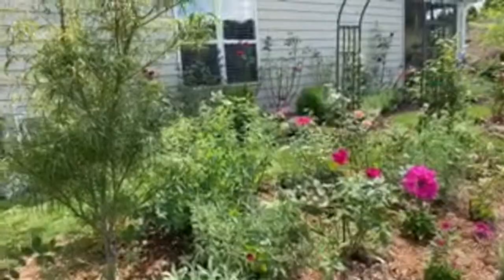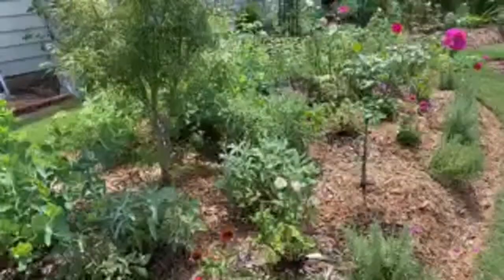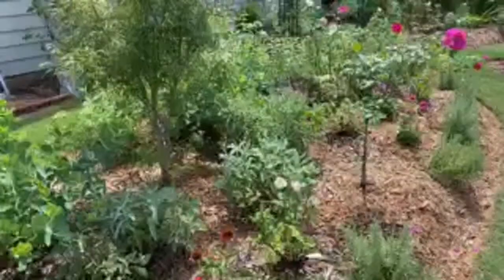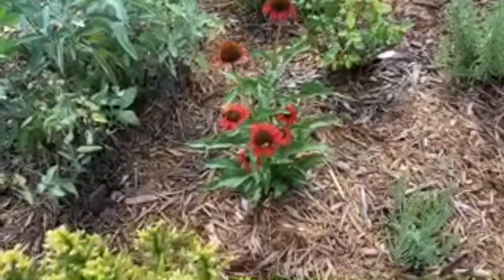I deadhead most of my roses as quickly as I can. But on some other plants like yarrow or echinacea I keep the spent blooms because those produce seed and birds - especially goldfinches - love that. Most herbs I just leave up.